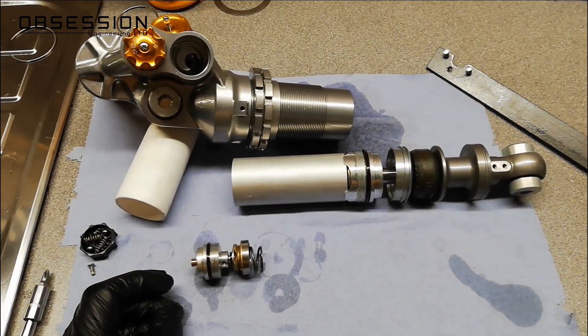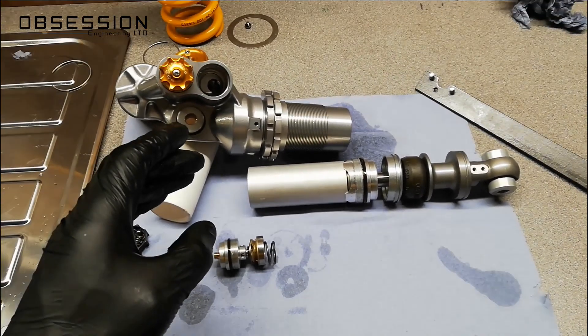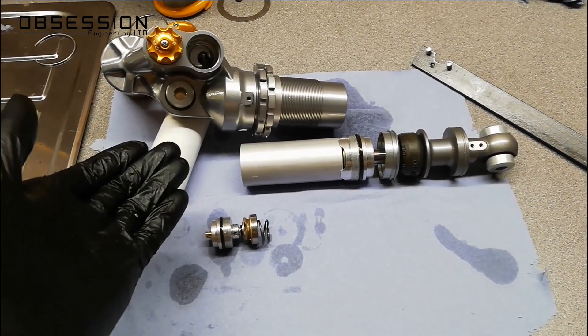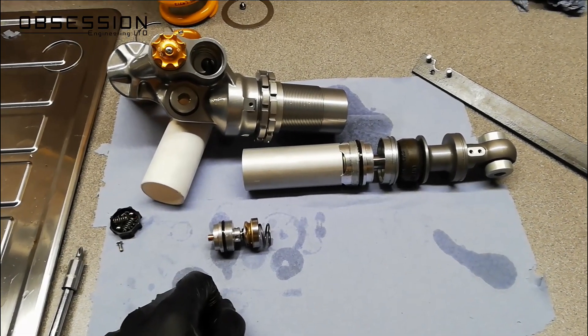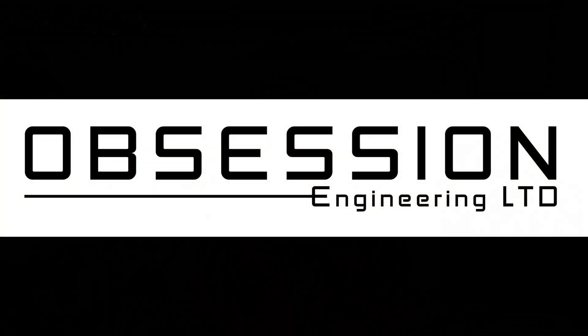The real advantage of a TTX is that your rebound and your compression are completely separate. On the road, probably not really necessary. When you're racing, it's a real benefit. So that is the idea of how a twin tube shock is better than a conventional shock. The real advantage is complete separation of your compression and rebound damping circuits — on track, a definite advantage; on the road, probably not really necessary, but quite nice to have. All I've got to do now is put it all back together again. Thanks for watching, and join me again next time for more motorbike fun!